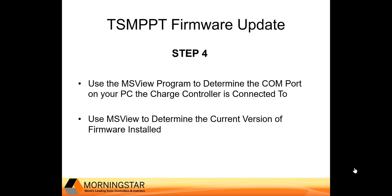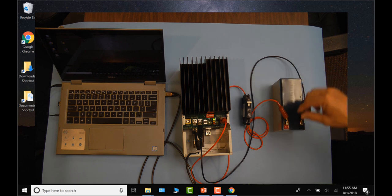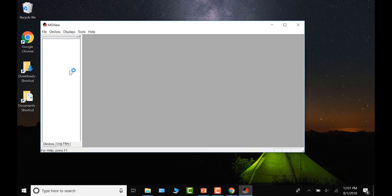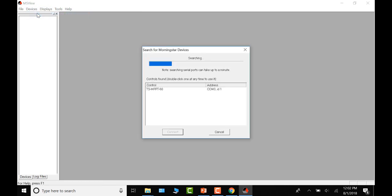You're also going to confirm the current version of firmware installed. First, make sure the charge controller is powered on by connecting the battery — you only want battery connected, not solar. Open MS View, click on Devices, and search for connected devices. If the charge controller is powered on and cabling and drivers are correct, you should find your controller quickly. Note the COM address — in this case, it is COM 3.